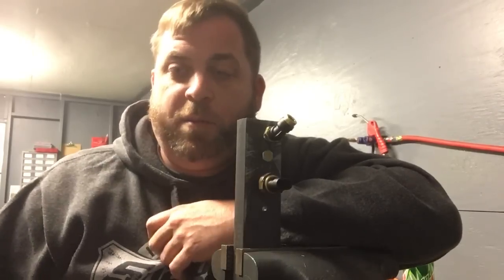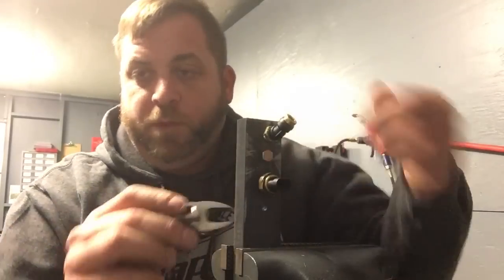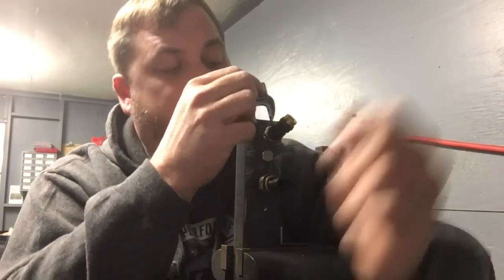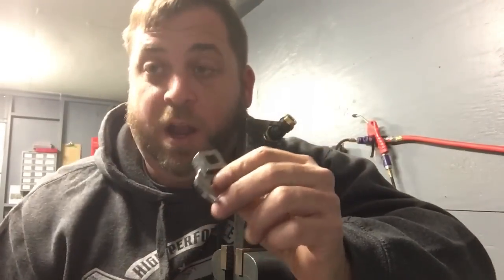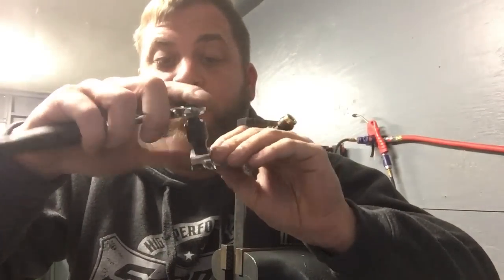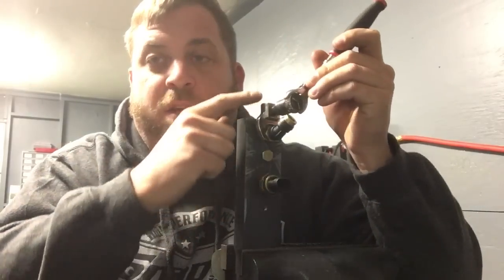Hello everybody on YouTube, this is Justin the Snap-on Junkie, and today I'm going to talk about crow's feet — what they are, how they work, and what they're designed to do. This is a crow's foot, and it's kind of designed to be like an ultra-stubby wrench. It has a completely flat side that you put down toward your project, and a raised side facing toward you. You can put extensions on these and then attach a ratchet, which lets you get into tighter spots because your wrench isn't so long.